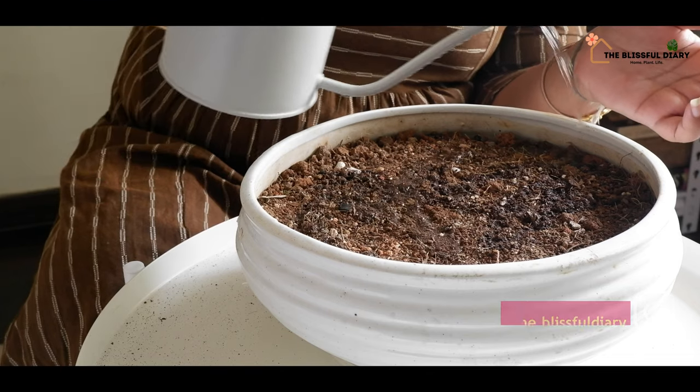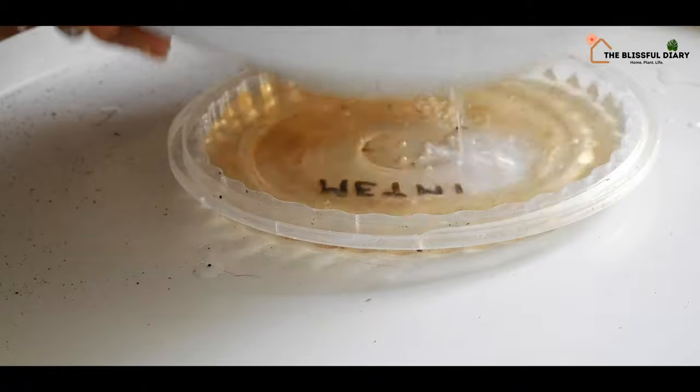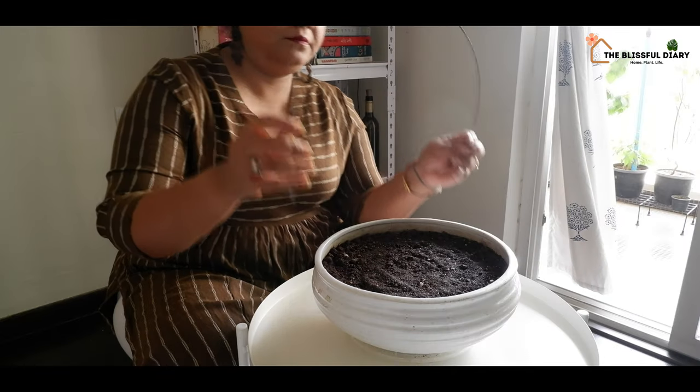For my miniature garden, I am using the same soil mixture that I use for all my house plants — a part of garden soil mixed with a part of coco peat and a part of compost.